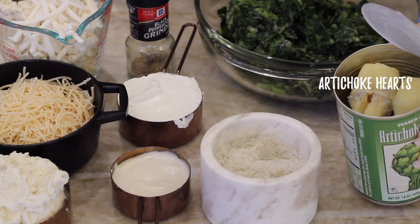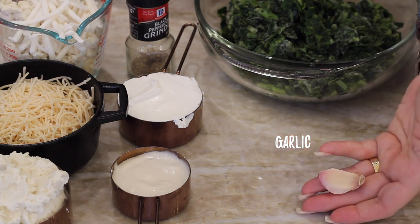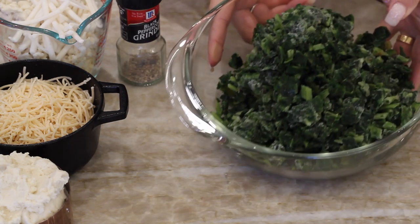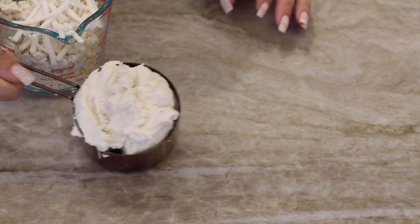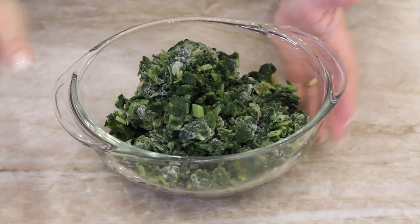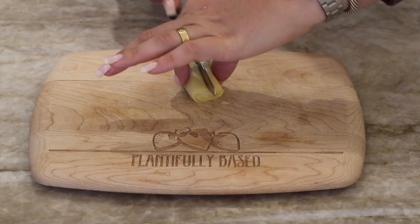Let's run through the ingredients. We need one can of artichoke hearts, some salt, one clove of garlic, some vegan mayo — I'm using one from Sir Kensington's — vegan sour cream from Tofutti, frozen spinach, some black pepper, some vegan parmesan from Follow Your Heart, vegan cream cheese from Kite Hill, and vegan mozzarella that I mixed a bunch of together.